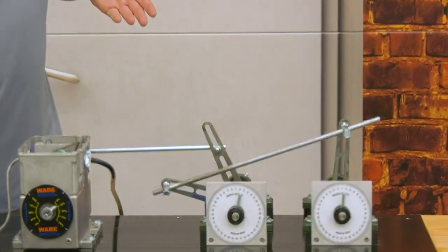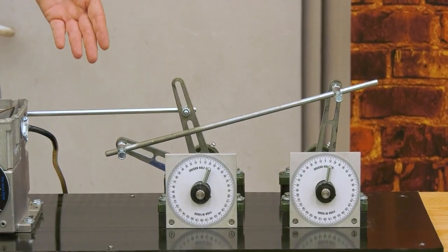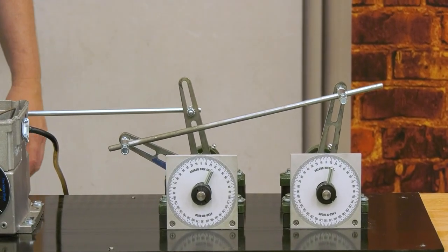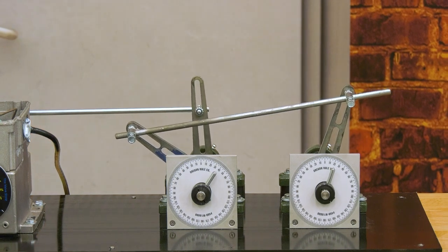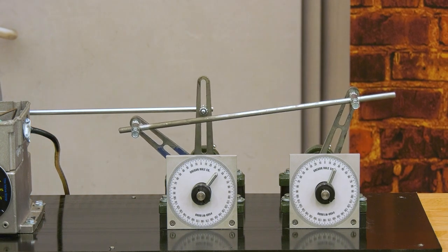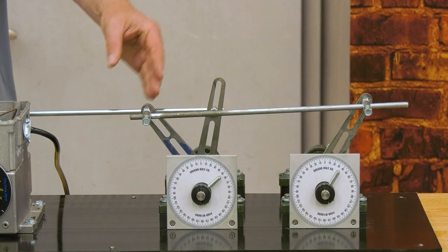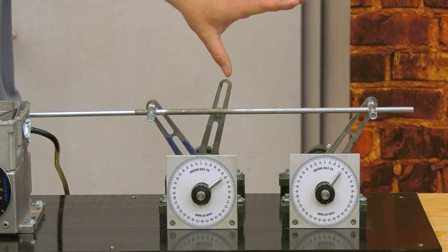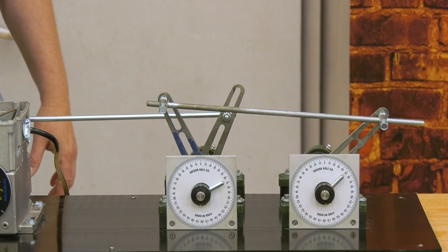So the receiving arm is really hardly moving at all here, and the driving arm is moving as expected. Once the arms approach an equal angle, the travel is going to be approximately equal. And as the driving arm approaches vertical and the receiving arm gets more horizontal, we'll see a drastically accelerated finish to the travel.